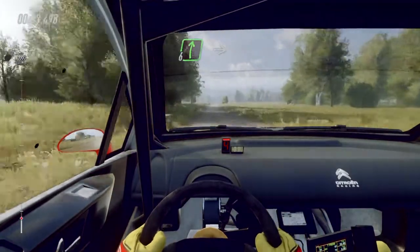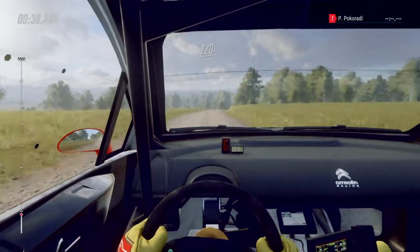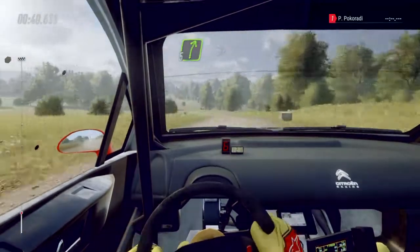Flat, 6 right long, into 5 left. 120, 5 right long, tightens 4.